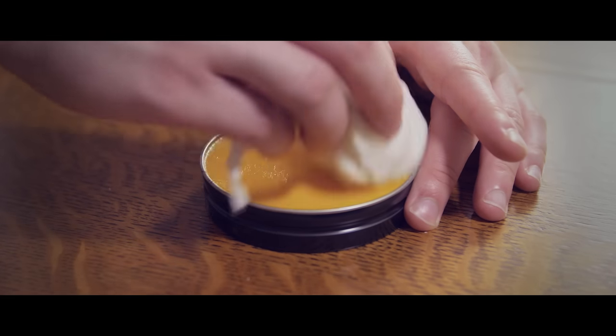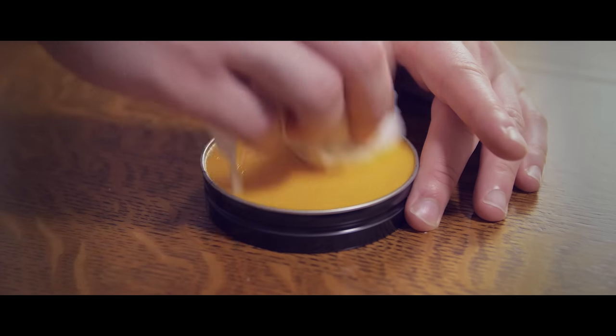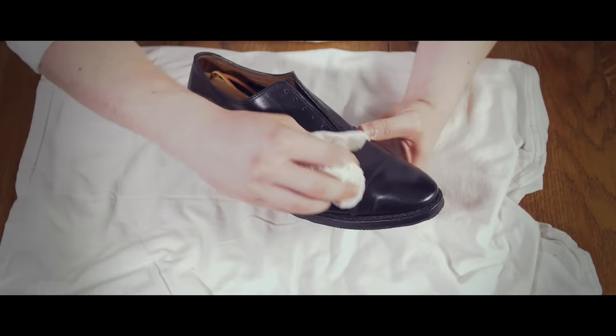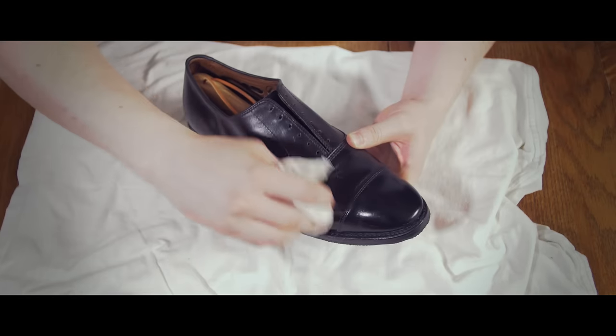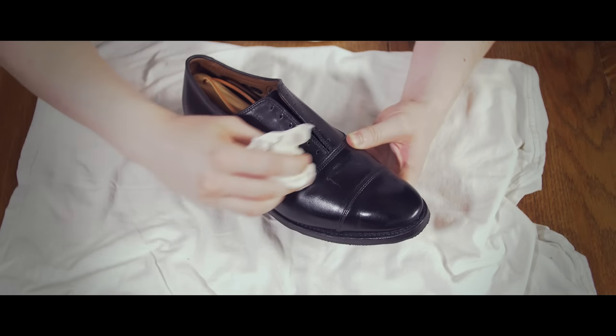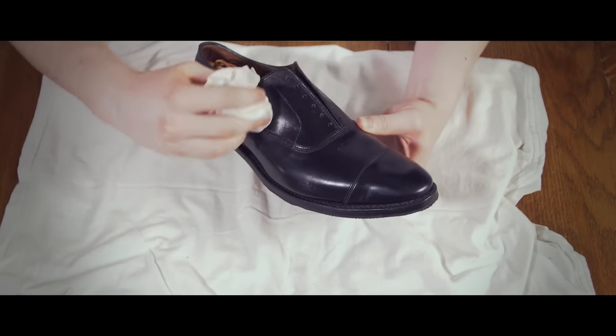Next, lightly apply saddle soap to a clean rag and rub gently over the soap to create a little bit of a lather. Apply the soap to the surface of the shoe to clean it and to remove any old polish. Let your shoe air dry for about ten minutes, or wipe dry to speed up the process.